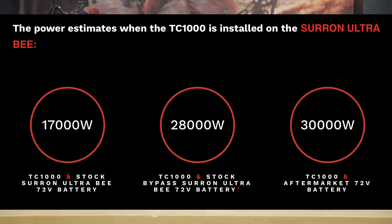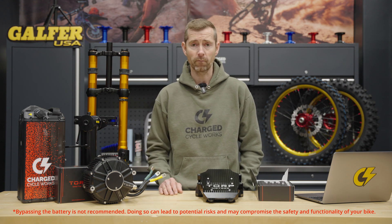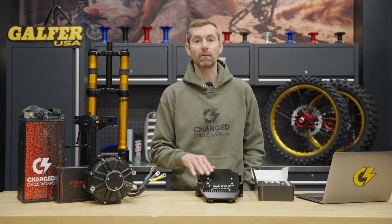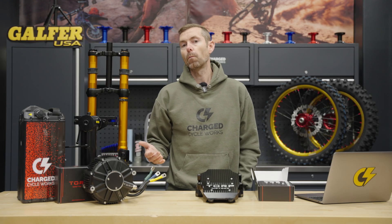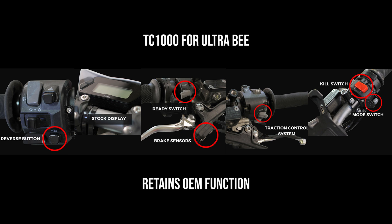If you go with our 72 volt, 76 amp hour upgraded battery, claimed stats are 30 kilowatts. You're going to overheat your OEM motor at some point, but that's an incredible performance number out of a pretty small controller. The TC1000 for your Ultra B retails at $1,465. The biggest benefit is it retains all OEM controls — all the switches on your handlebars are fully retained, including the LCD screen readout.